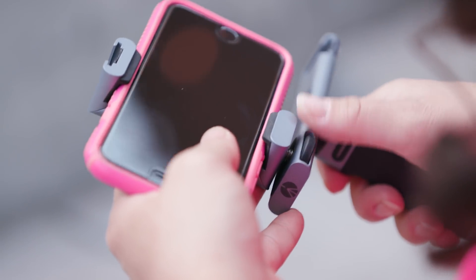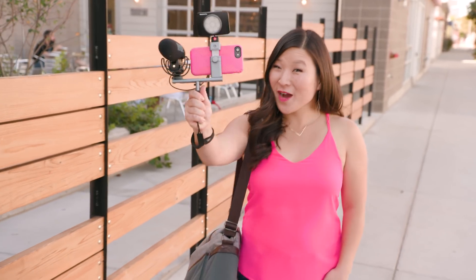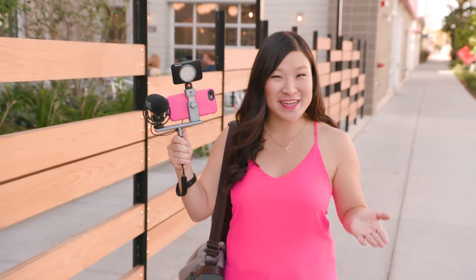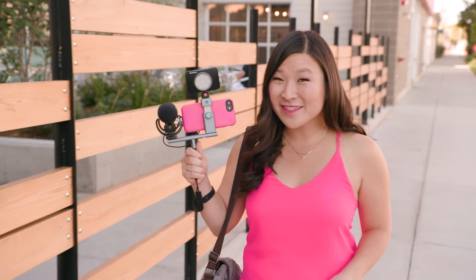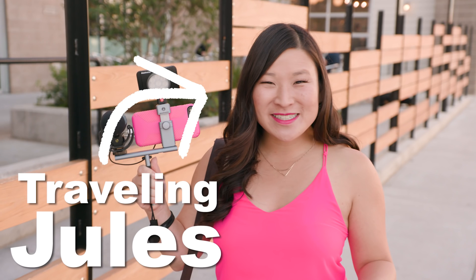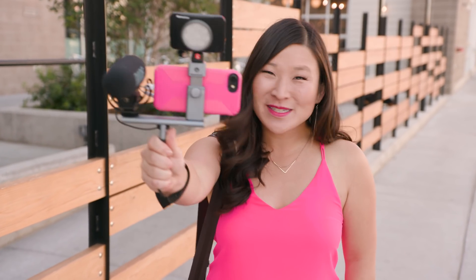Ever think about using your smartphone for video? Here's one handy tool that will take the camera in your pocket to the next level for video. With just a few accessories, you can really take your mobile production up a notch. I'm Juliana Brosti, Traveling Jewels, and I'm teaming up with Manfrotto to show you the TwistGrip system.